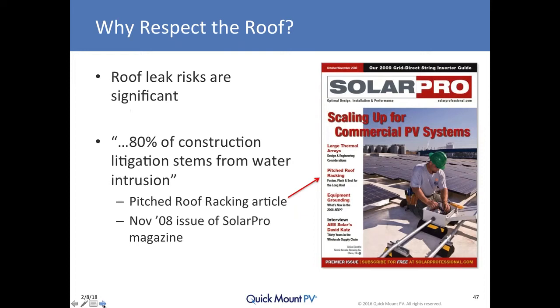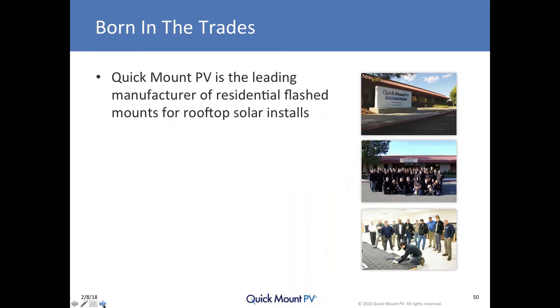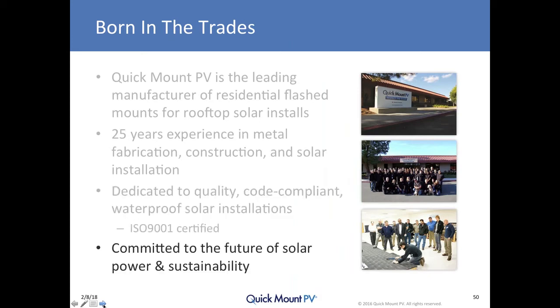This is such an important issue that in the inaugural issue of SolarPro, the industry's top technical trade publication, they addressed it with a concerning statistic: 80% of lawsuits in the construction industry are a function of leaks. Quick Mount PV was born in the trades and is the leading manufacturer of residential flashed roof mounts for rooftop solar installations, with over 25 years of experience in metal fabrication, construction, and solar installation, dedicated to quality, code-compliant, waterproof solar installations.